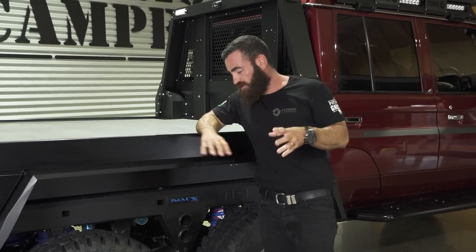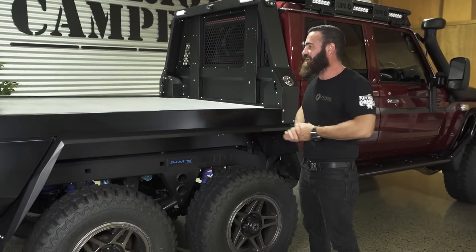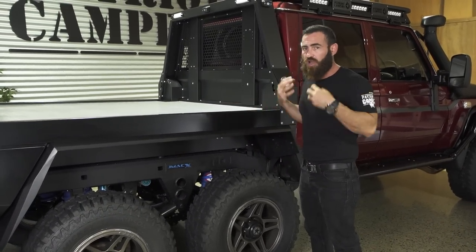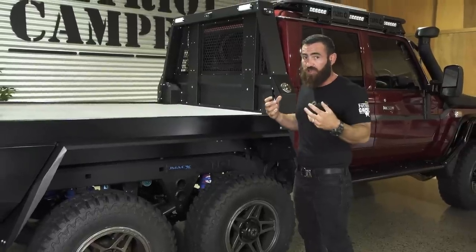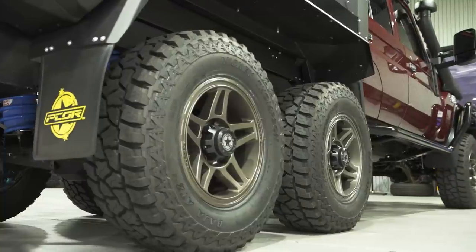We're going to do this one a little bit different. Because of what's going on down the back, this is what everybody is going to want to see — so we'll start at the back. I'll go through a little bit of the coil conversion process, how that works, and then run you around the truck and show you the options.